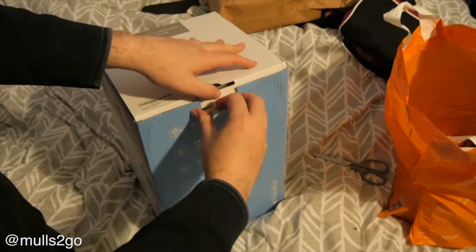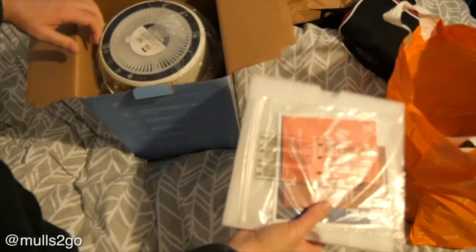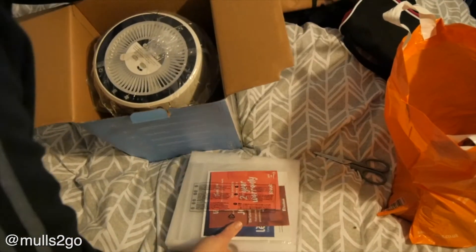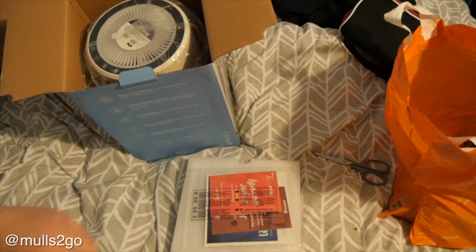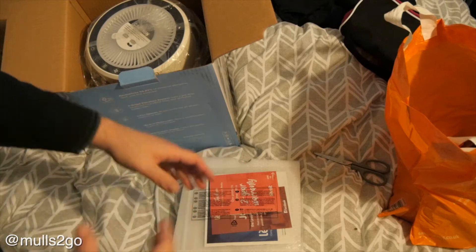It's a chunky box of technology here. With this I also bought a replacement filter at the same time — it's a HEPA, H-E-P-A, which is like a carbon filter thing.